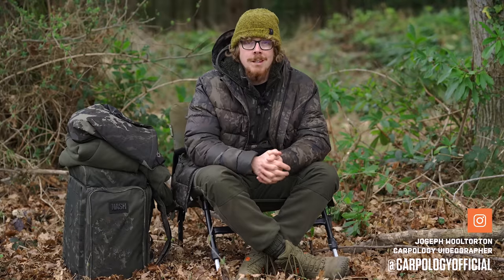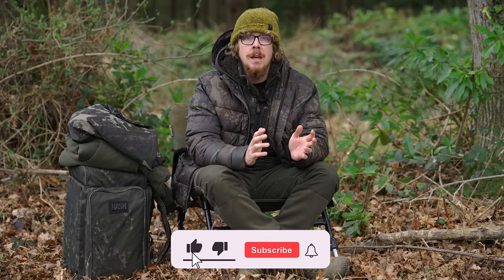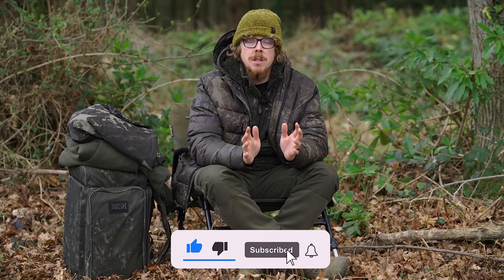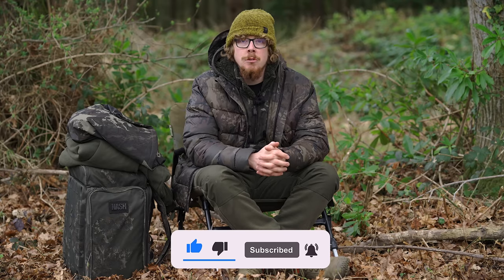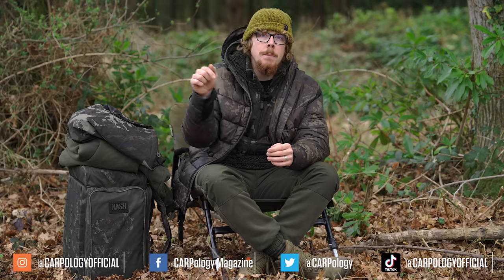With me today are five different Zero Tolerance items from Nash. Now there are dedicated winter clothing items specifically, but some of them you could take on into spring and summer. Please do make sure you're subscribed and hit the bell icon so you don't miss any future uploads. Also follow us on all the different social media platforms.